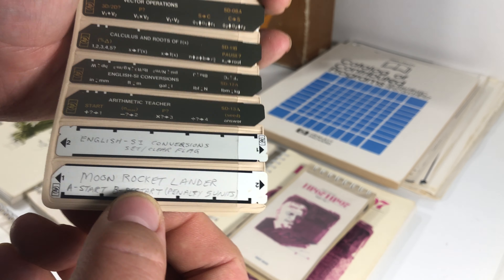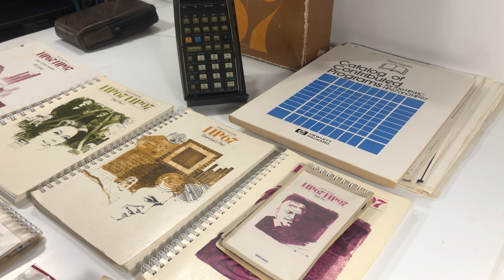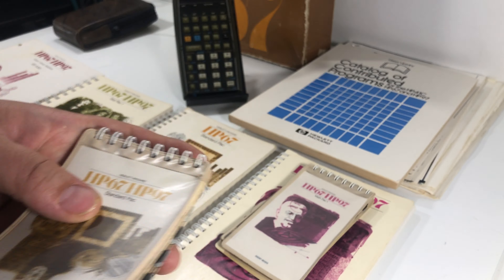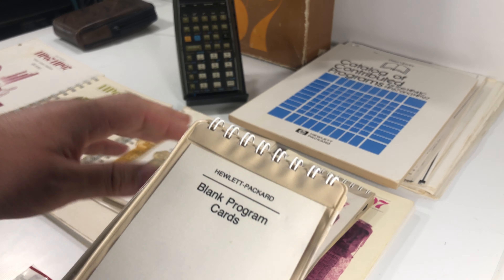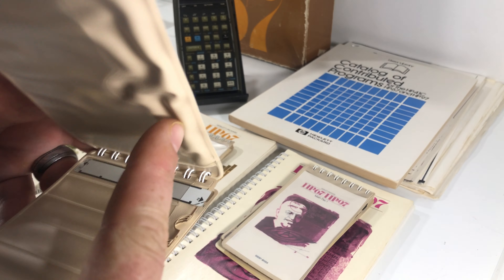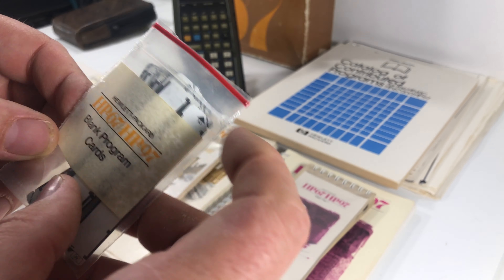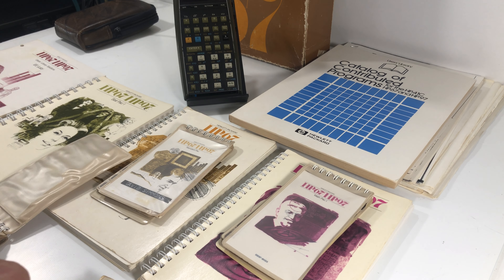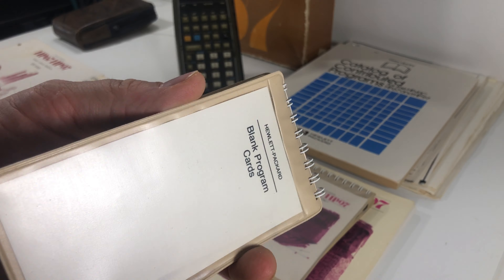He's got a moon rocket lander card — there it is. There's a calendar mortgage card too. It's got a couple of mortgage equations, so that's pretty cool. And then there are also blank cards — about 35 of them — so you can write your own programs. Once you get that motor fixed, you can keep all those cards in this handy dandy booklet. I'm going to keep referencing that motor because that's what you've got to fix.